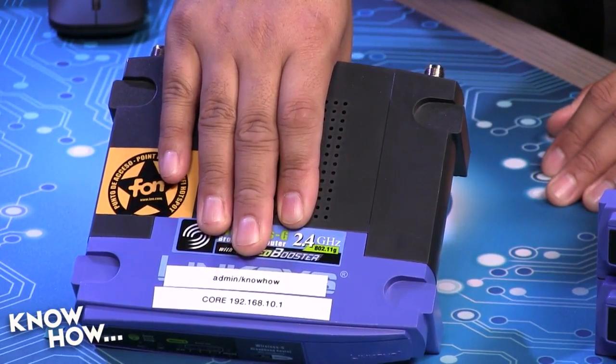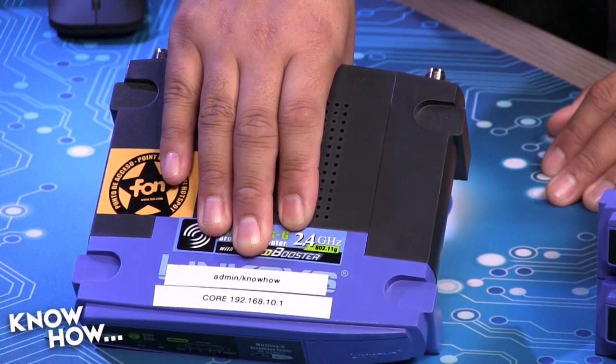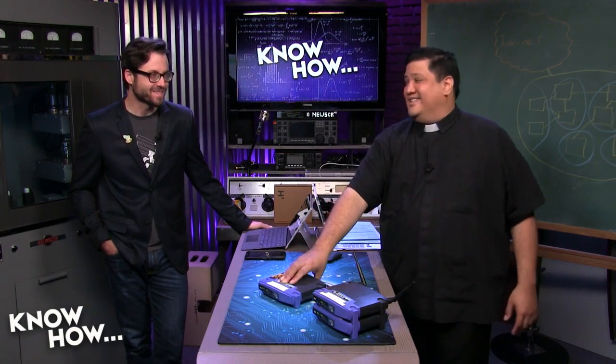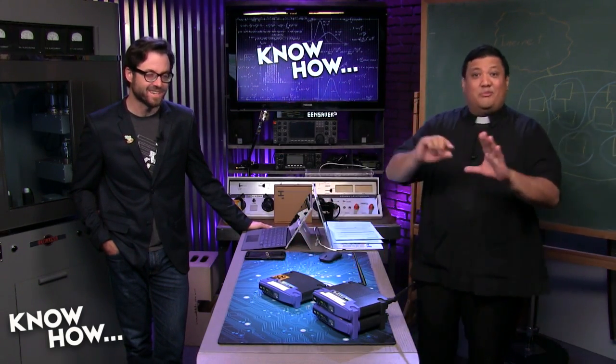I'm the only one who ever goes in my data closet, but if you're putting these in a common area, maybe putting the admin username and password on the box on the front is a kind of no-no. But write it down someplace — you need it, like in a spreadsheet. Keep track.